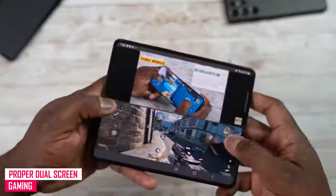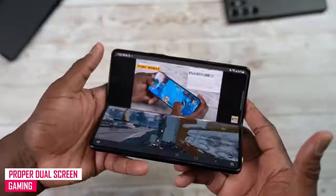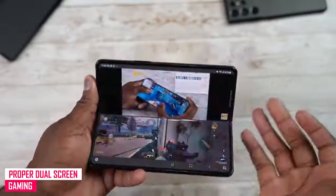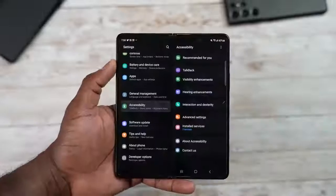When you fold the phone to the halfway point at the crease, you get a really cool layout. You can have your game on the bottom and video on the top, and it looks very seamless all together.